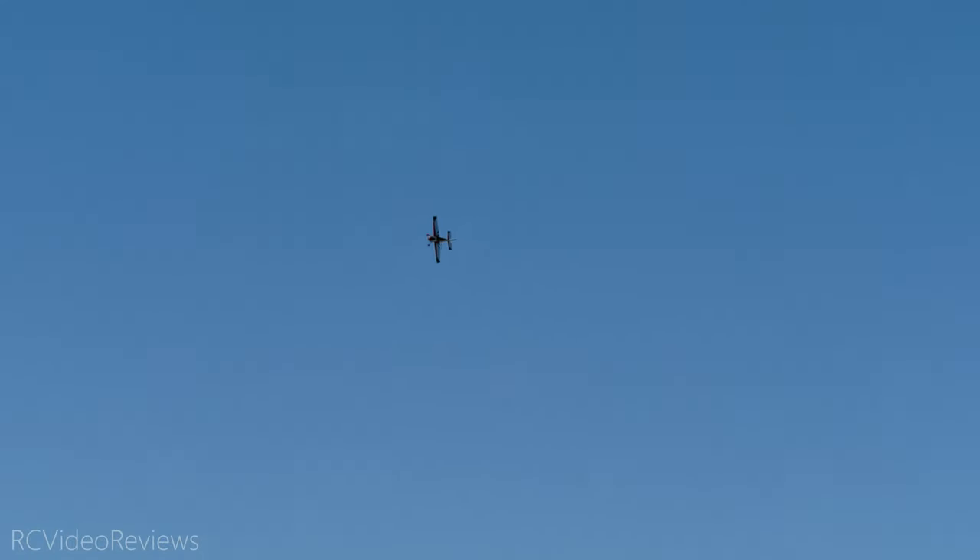Knife edge. I'm going to do a couple of knife edge runs because the knife edge gives you a pretty good idea of what's going on with coupling and balance. And boy, that's straight — that's spectacular. That is straight as an arrow. I wasn't steering that at all.